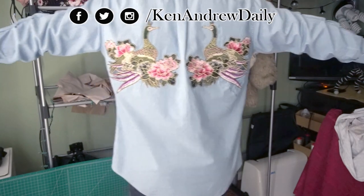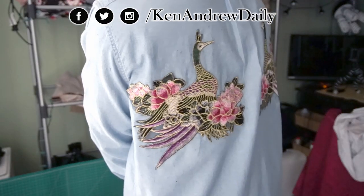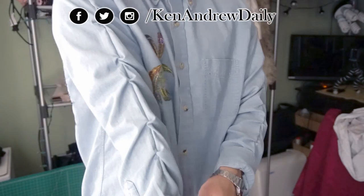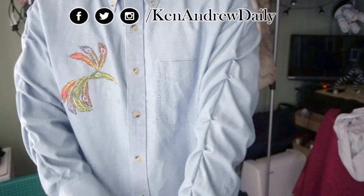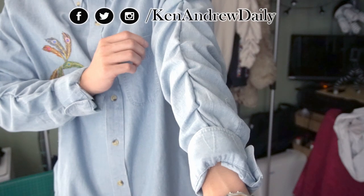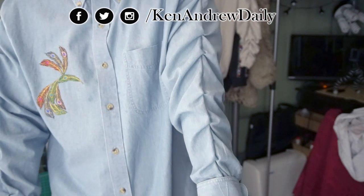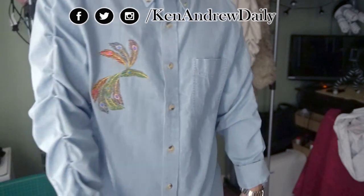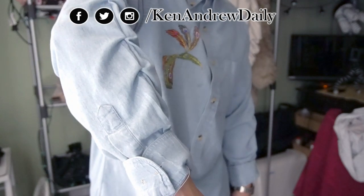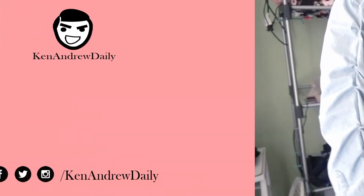And here is the finished product. Here's a close-up of the sewn-on peacock — I actually really like how this turned out. The ruched look on the front gives it that layered look. Of course it's not that clean, but it'll do for now until I have some more practice. Let me know what you guys think about it down below in the comment section. I'll catch you guys in the next video — love you guys, and remember to keep it daily. Peace.